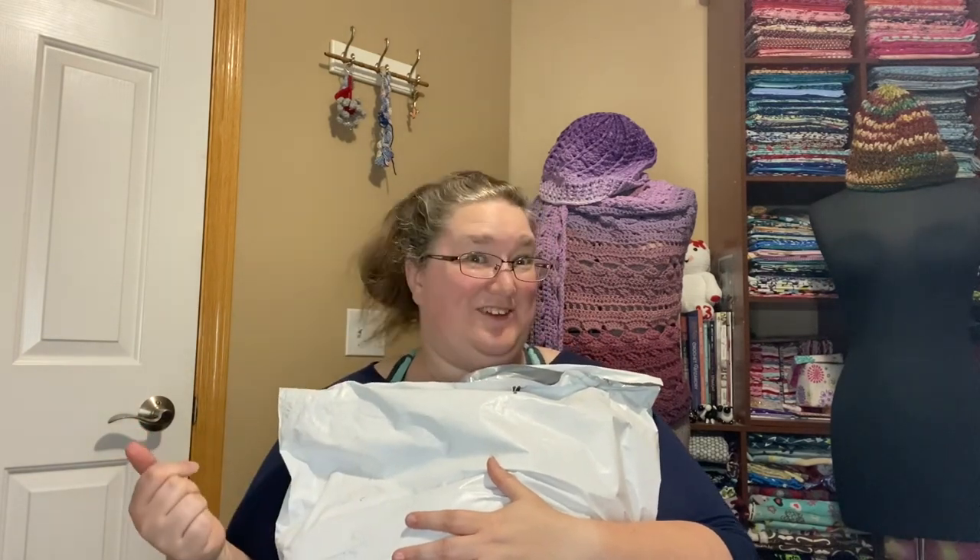This arrived on the doorstep today. It is from Hershner's. I believe it is the cotton cakes that I bought. At the same time they had the wool mill ends, they also had cotton cake mill ends, but I did not see it the first time I purchased. So I went back and placed the second order and here it is.